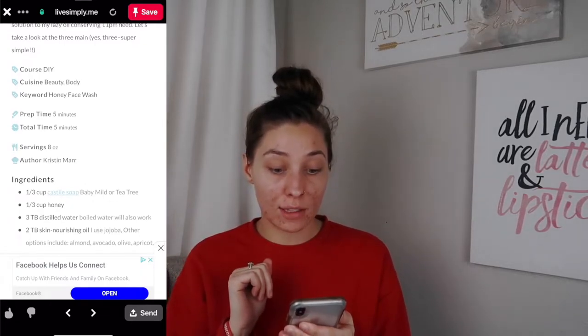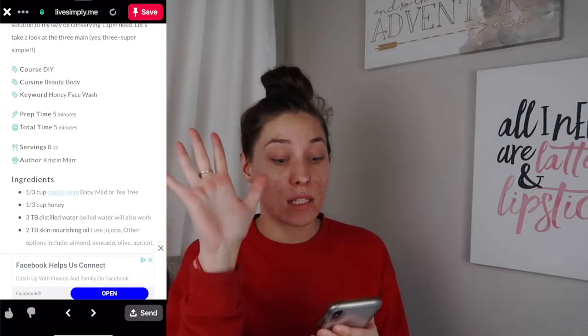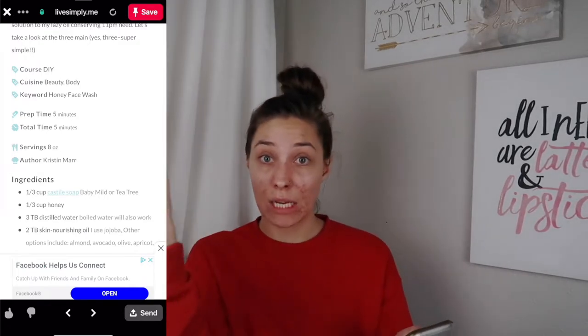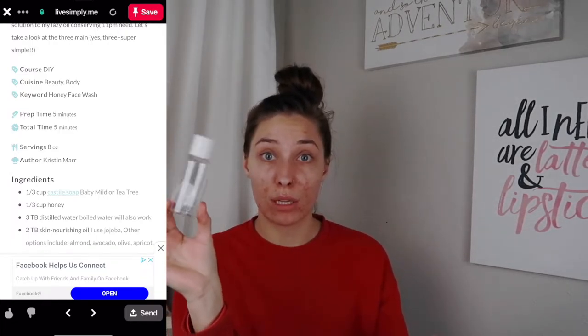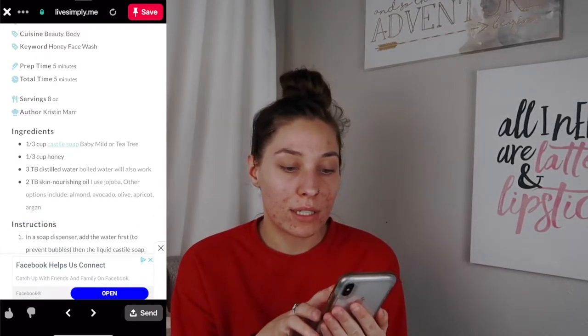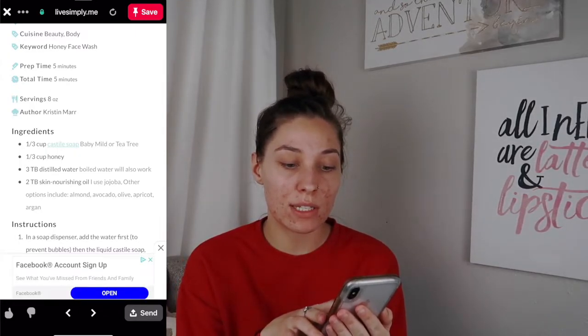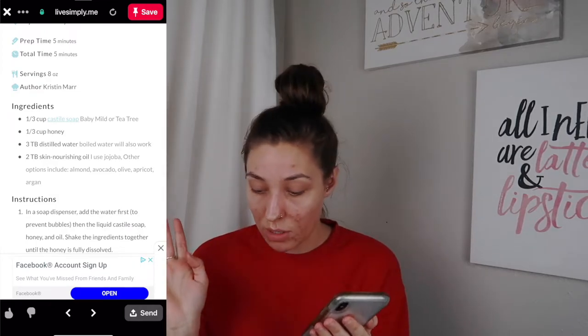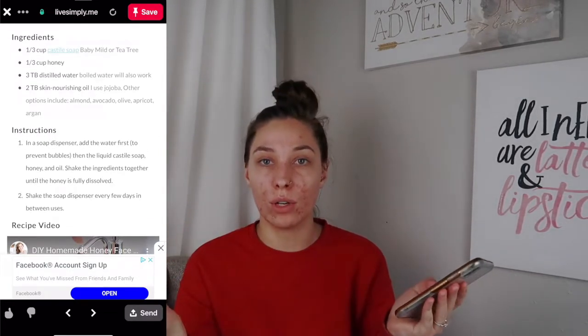As far as making it goes — the prep time is five minutes, total time is five minutes, and the serving size is eight ounces. I got three three-ounce bottles, so that's nine ounces — a little room to breathe. I need: a third cup of Castile soap, a third cup of honey, three tablespoons of distilled water — boiled water will also work — and two tablespoons of oil, which I'll be using the vitamin E oil. That's literally it — three ingredients, four if you count water.